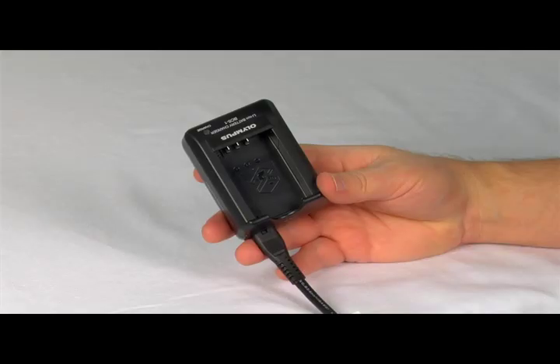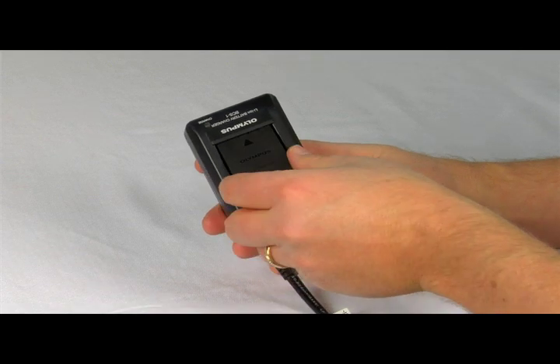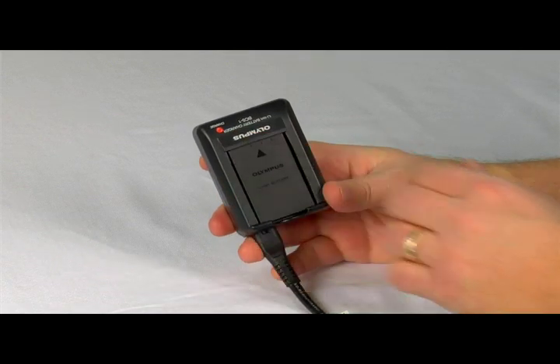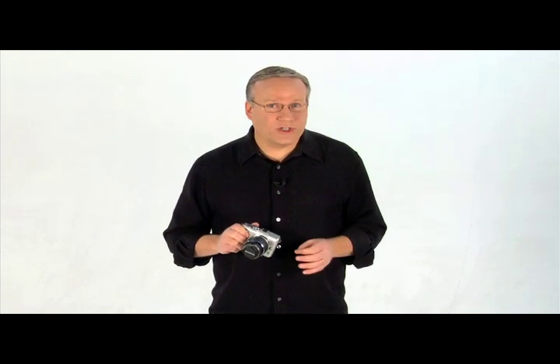Your camera comes with a rechargeable battery that can be recharged and reused many times. We'll show you how we charge the EPL-1; your model may vary. To charge the battery, plug the AC adapter plug into the charger and then plug the power cord into the wall jack. Insert the battery into the charger with the contacts down and the arrow facing up. A small amber light will glow while the battery is charging. It will take about 3 hours and 30 minutes to charge a fully depleted battery. With our charger, a blue light indicates a full charge.